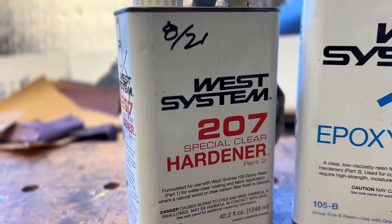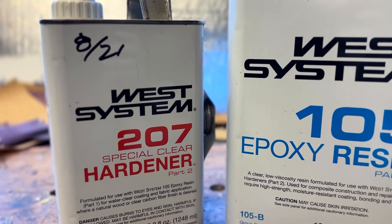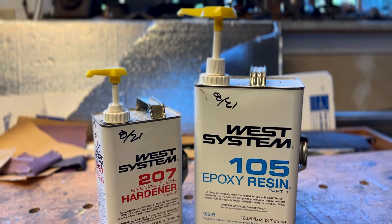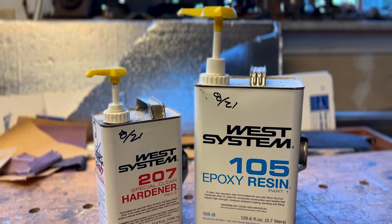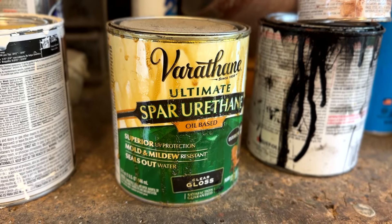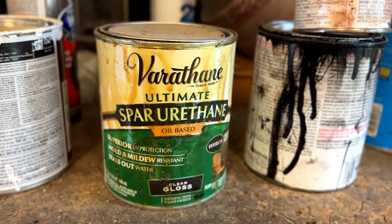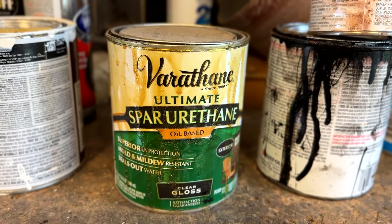We also covered all the wood in multiple layers of West System 105 epoxy resin with 207 special clear hardener. I recommend buying the gallon of the epoxy and buying the pumps for the resin and the hardener. Additionally, since epoxy resin has no UV protection in it, we put a layer of exterior polyurethane over it. Between all of the doors, we made sure that there was plenty of weatherstripping to ensure that no moisture would get inside the cabin.